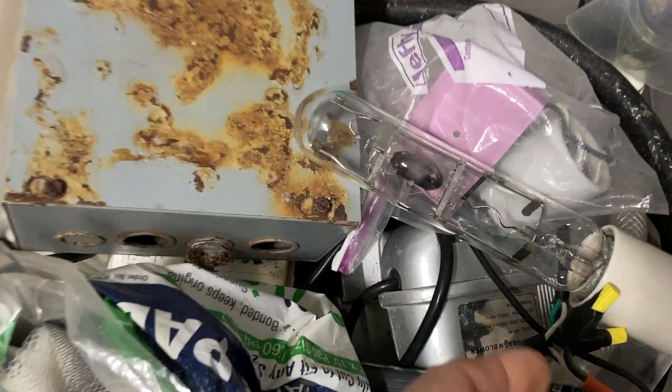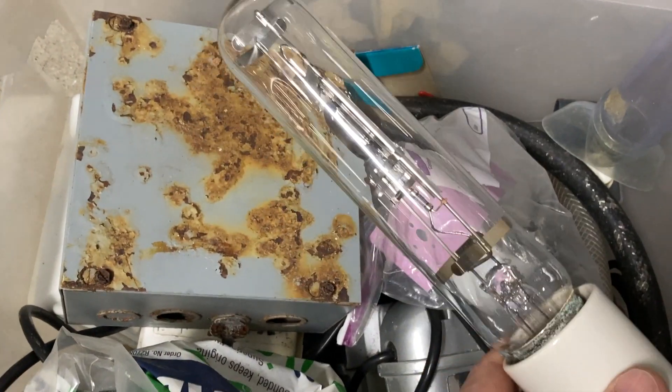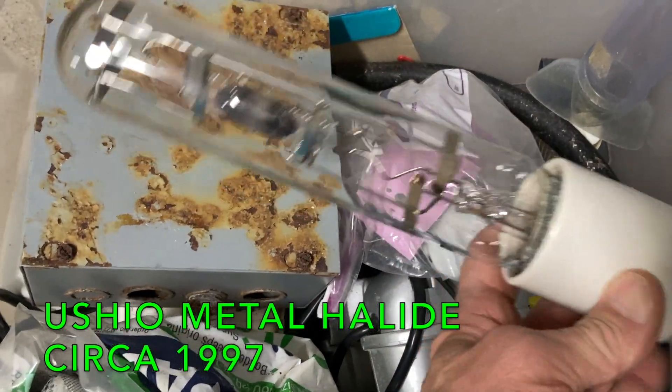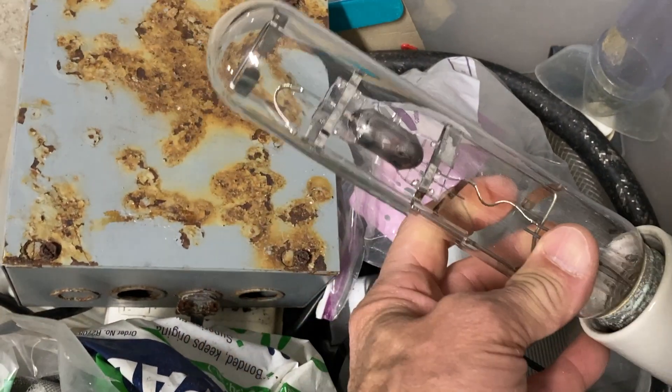Check this out — this is probably close to 25 years old right now. This is a Ushio metal halide bulb.